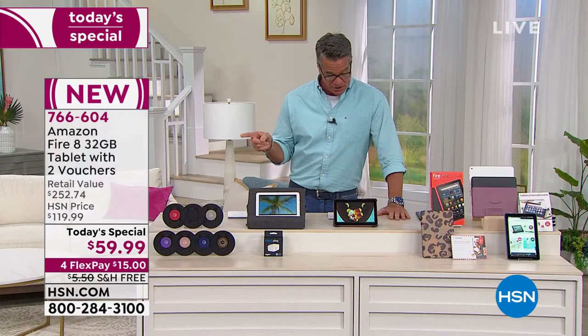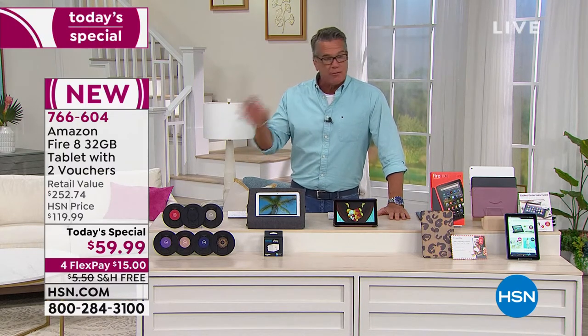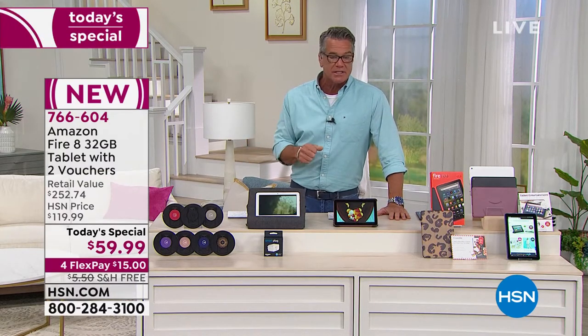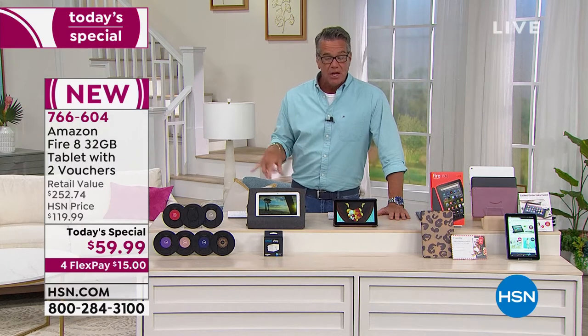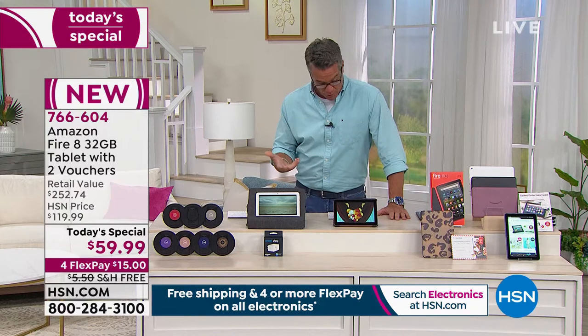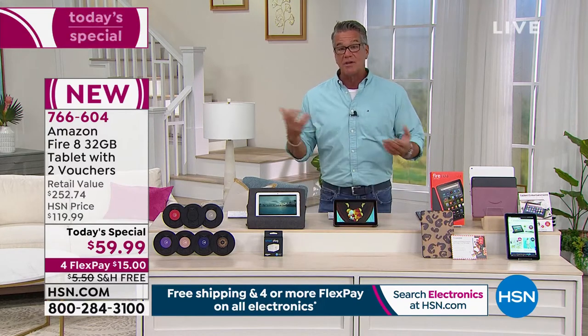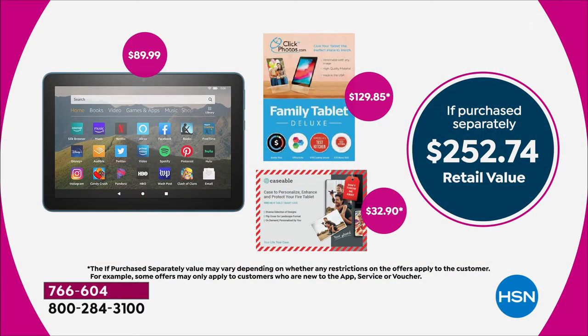The item number is 766604. This is the latest and greatest model — brand new, not refurbished — the Fire 8 with the 8-inch display. We're giving you a 32-gig tablet, so we've doubled up the memory. You're going to get two vouchers: one so you can get a customized case for it, and one is an entertainment voucher which includes the office suite for one year. Nobody has our value or this exclusive configuration. If you tried to pick up everything separately, it'd be about $252.